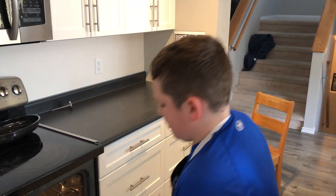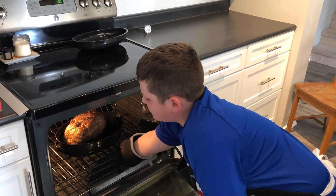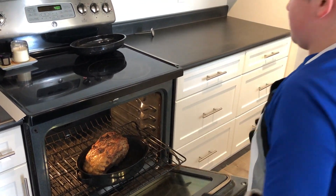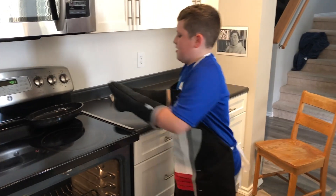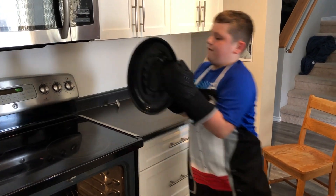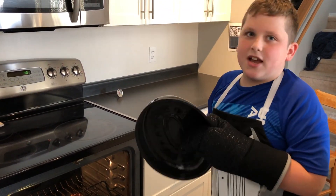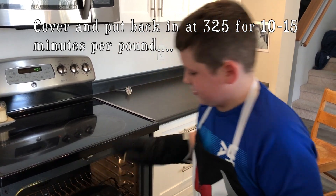We're going to pull it out of the oven — just reach in with a short arm, pull out the tray. Now we need to cover it and cook it for an hour and 30 minutes at around 325 degrees.